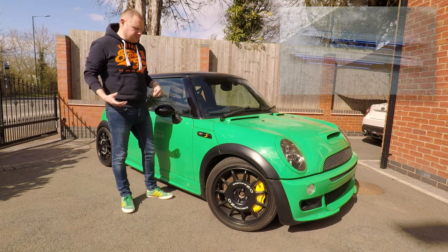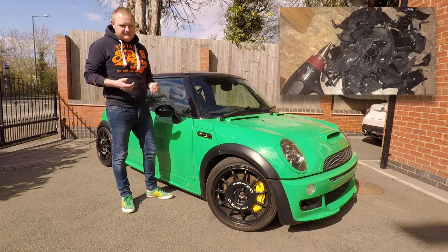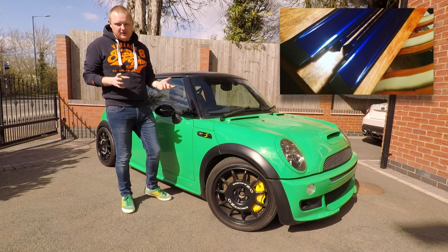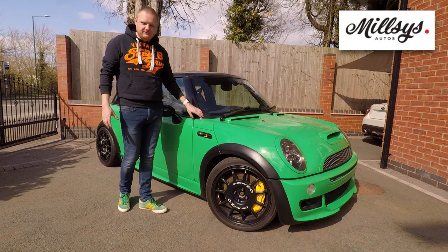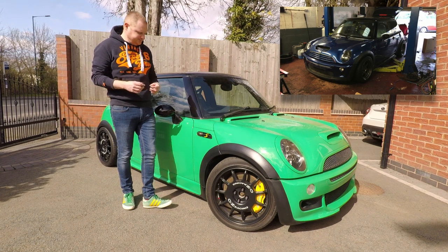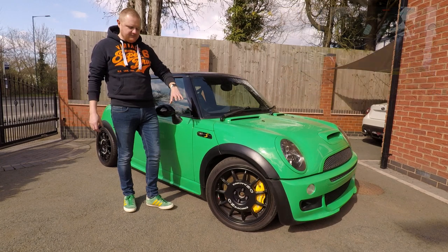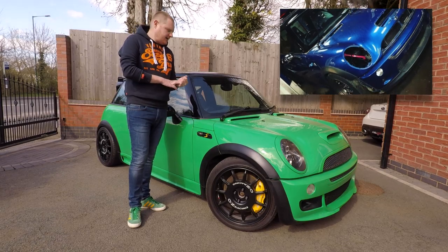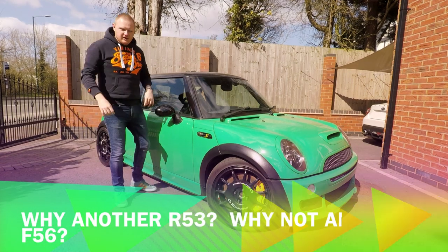The initial plans were simple: fit an aero kit, suspension, wheels, and little things like that. However, we decided to move house and had to move earlier than expected, so the car had to go into storage. Mills's Autos offered to store it while we were sorting the house out. While it was there, it was going to be stripped down and have the bumpers and aero side skirts painted to match the car.